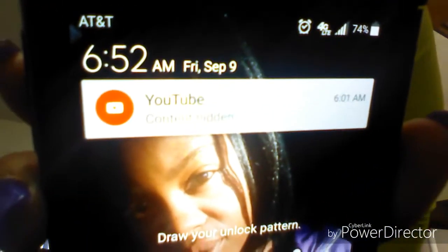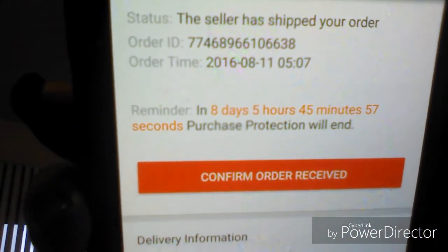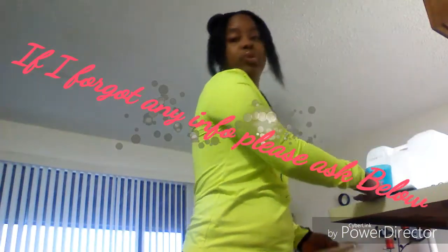I made sure I was one of the first orders so I could give them a review. I purchased it on August the 11th and today is September the 9th, so it's just about a whole month. And if you don't believe me, right here where it says order time — there you go, the proof is in the pudding.